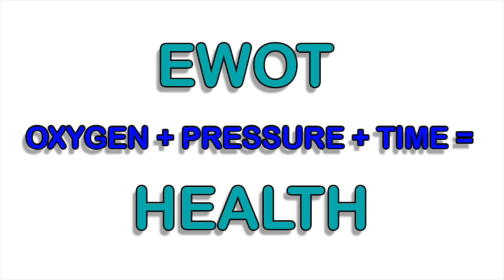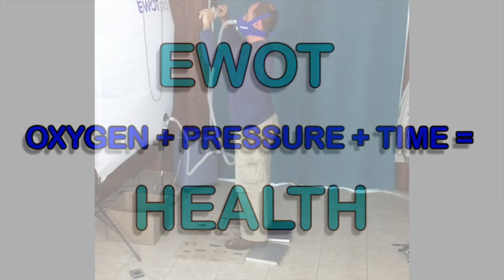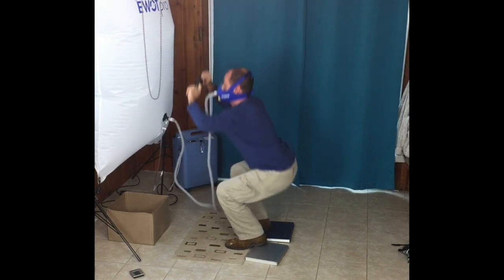The combination of purified oxygen improves the oxygen supply in the blood for micro-circulation to the capillaries and the endothelium of the body. The exercise provides an adequate level of pressure needed to utilize the excess supply of oxygen. Over time, pure oxygen delivered under pressure maintains healthy cellular function, which enables the body to produce energy, remove buildup of toxins, and fight disease.